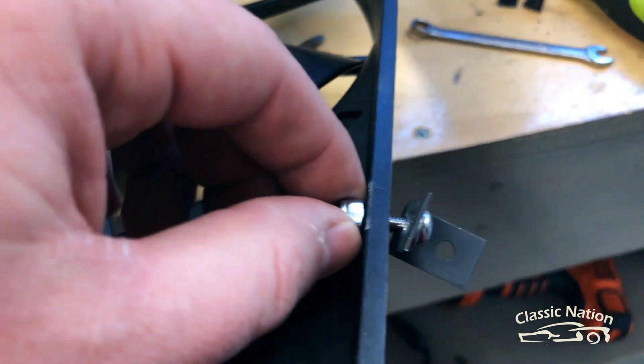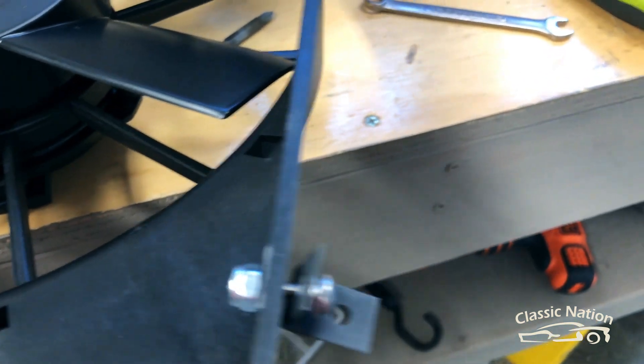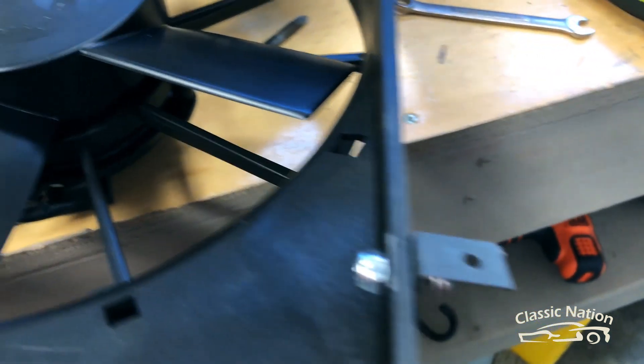While I've got the fan off, I'm going to fasten these L brackets so I can get to the back side of them, fastening them all on the thick plastic shroud, making sure they're all lined up nice and flush so I can get a really good seal around the outside edge of the radiator.